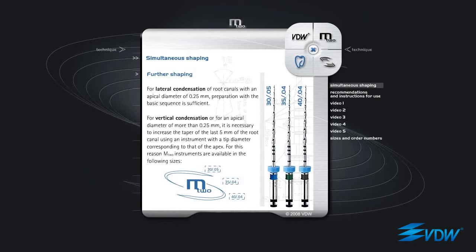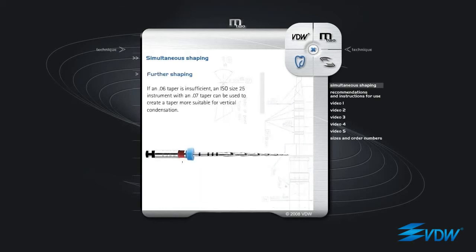it is necessary to increase the taper of the last 5 mm of the root canal using an instrument with a tip diameter corresponding to that of the apex. For this reason, M2 instruments are available in the following sizes: M2 ISO 30 taper 05, M2 ISO 35 taper 04, M2 ISO 40 taper 04. If an 06 taper is insufficient, an ISO size 25 instrument with an 07 taper can be used to create a taper more suitable for vertical condensation.